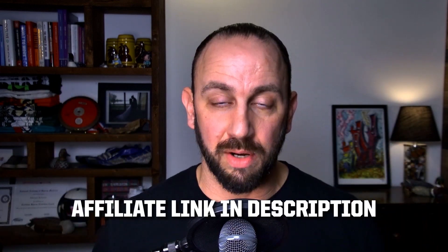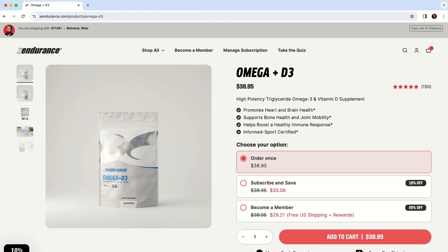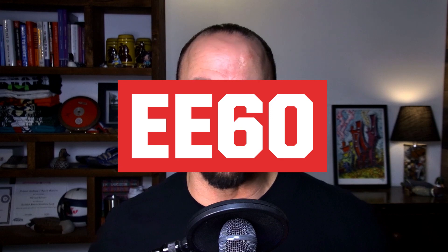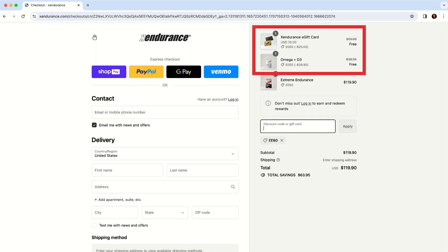You're telling me I can get a free bag of Omega Plus D3 and a free $25 gift card just for ordering a product I already order? Yeah, all you have to do is order two bags of the Extreme Endurance. To take advantage of this, you have to use my affiliate link in the description. Then add two bags of Extreme Endurance to your cart, add a bag of Omega Plus D3, and add a $25 gift card to the cart. In the coupon code section, enter EE60, and once that code is applied, you'll see that you get a free Omega Plus D3 and a free $25 gift card to use on your next purchase.